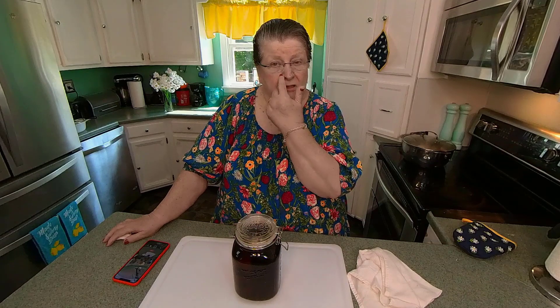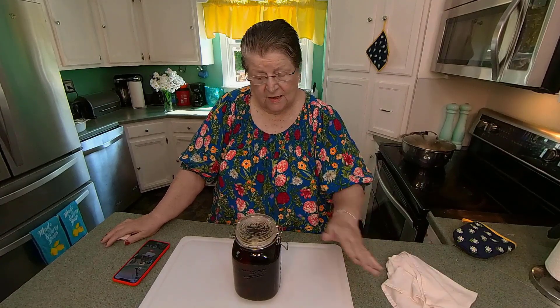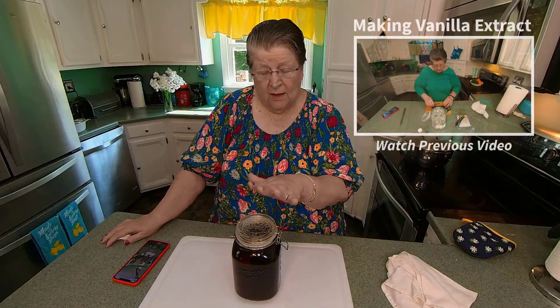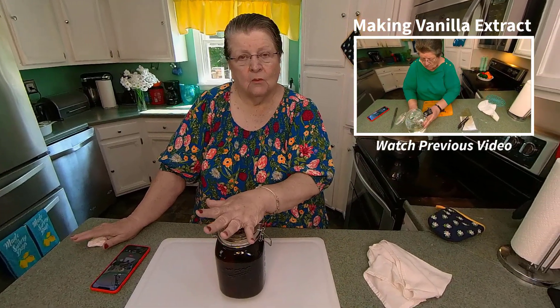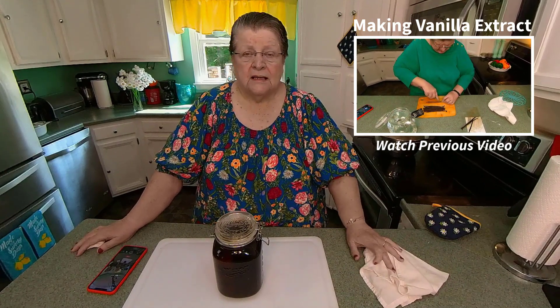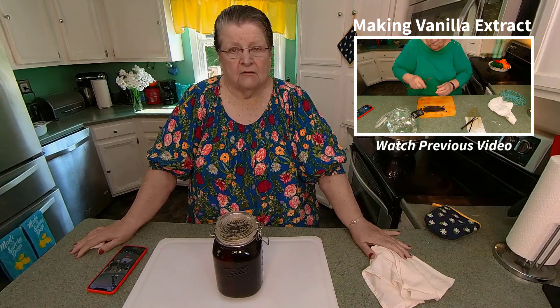Hi, this is Gaga Joy. I'm glad you dropped in today. I thought we'd make a quick video today on a video that we did in December. We had received — my daughter received a great big bottle of vodka, expensive bottle of vodka she didn't know what to do with, so we decided to make vanilla out of it.